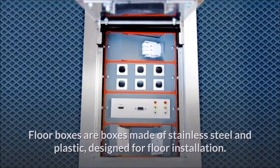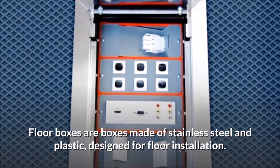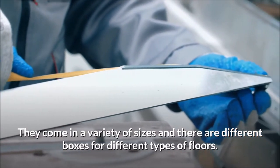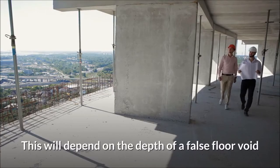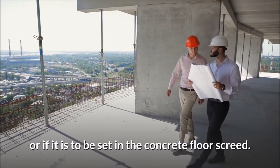What are floor boxes? Floor boxes are boxes made of stainless steel and plastic, designed for floor installation. They come in a variety of sizes and there are different boxes for different types of floors. This will depend on the depth of a false floor void or if it is to be set in the concrete floor screed.